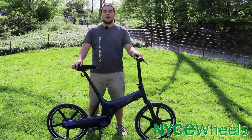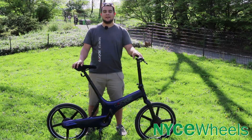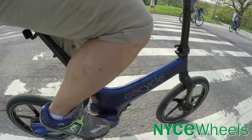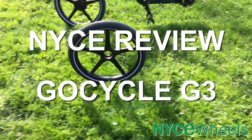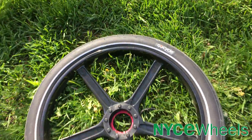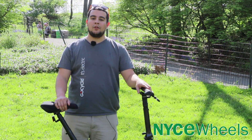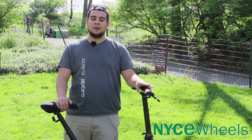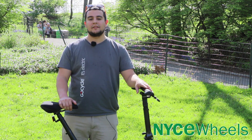Hey folks, Conor from Nice Wheels here. Really excited to review today the GoCycle G3, the most high-tech electric bike on the market. In this video we'll go through all of the high-tech features on this bike, talk a little bit about the app, and most importantly we'll talk about how it rides.